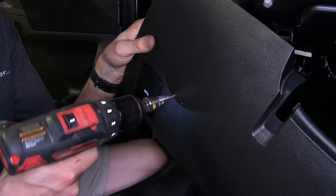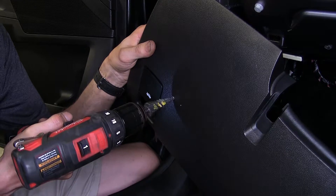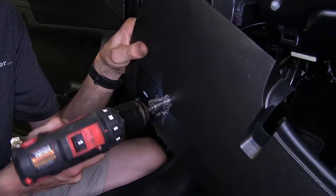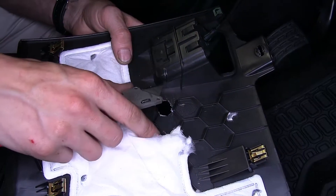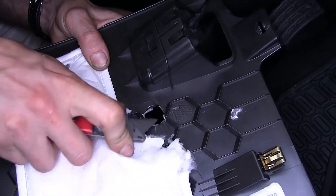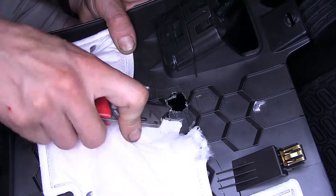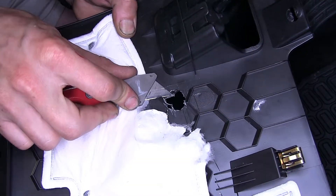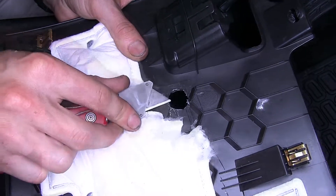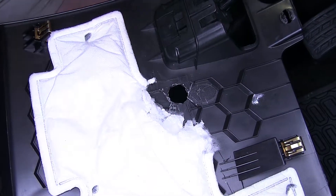Now we'll use our pilot hole as a guide to enlarge the hole to the appropriate size for our switch, as indicated in the instructions. With our hole enlarged to the appropriate size, we're going to take a utility knife and shave away at these ribs so our switch has something to bite onto as we push it through the panel. We just want to have a flat surface around the hole.